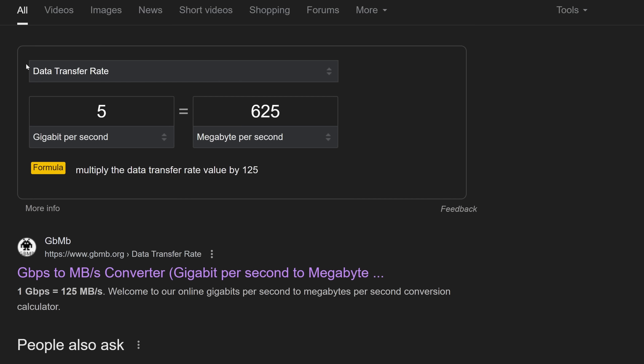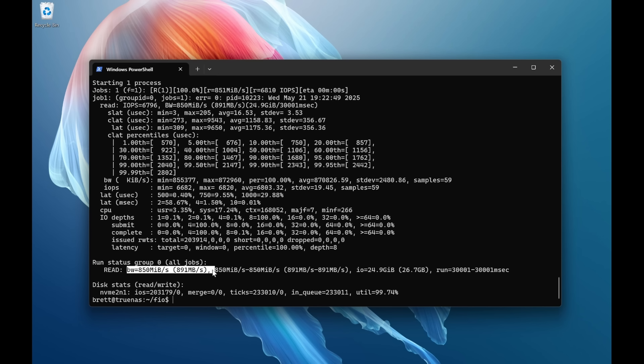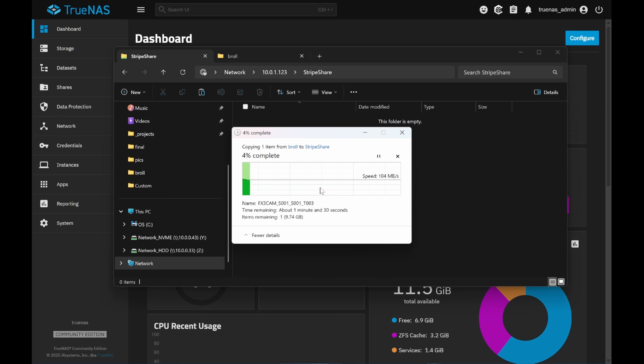Assuming you've bonded both 2.5-gig ports together for 5 gigs worth of bandwidth, that still translates to 625 megabytes per second, which is less than our one gigabyte per second PCIe Gen 3 x1 speeds. And being honest, how many people are going to combine those ports, and going even further, how many people are even going to use more than gigabit networking? I get you want to pound your fist on the table and demand more lanes, but for what this device is, you don't really need it.